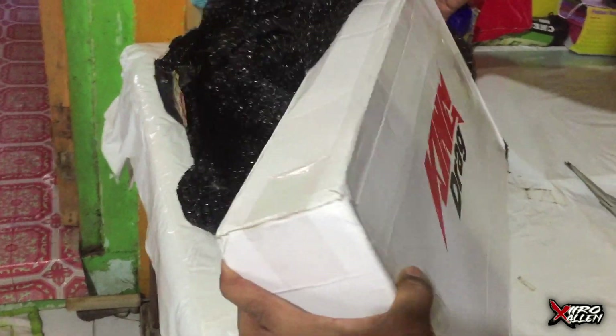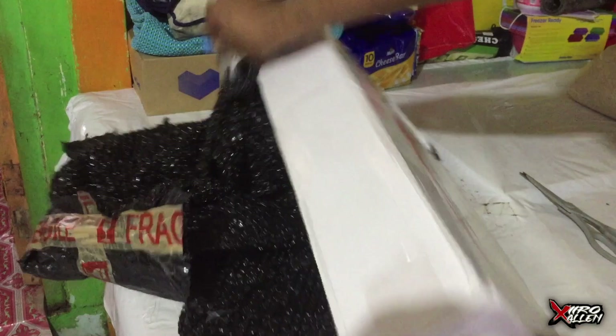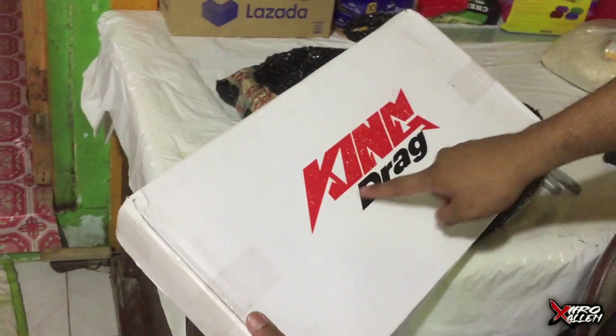Pag-unbox po tayo ng Tambotsu King of Drag.